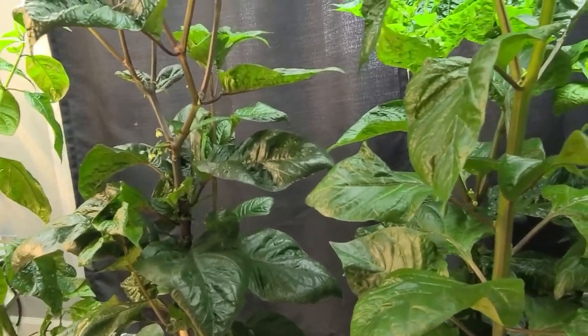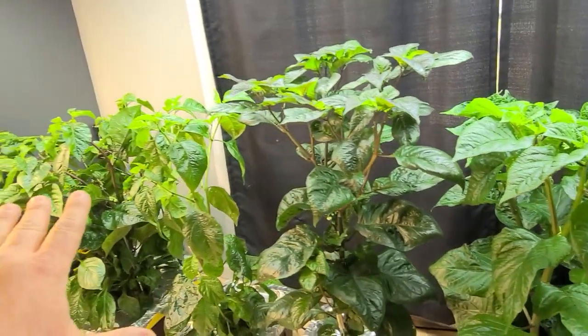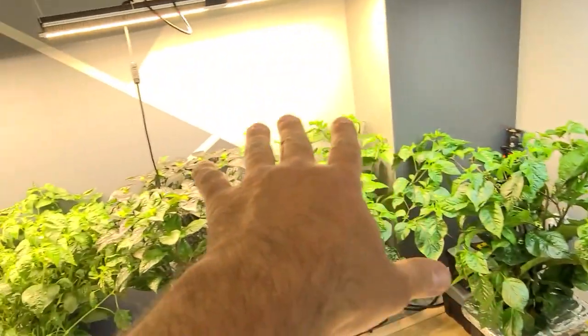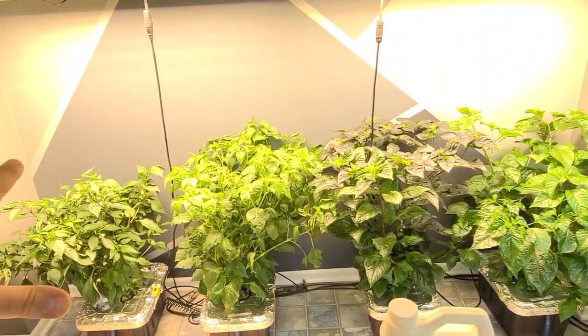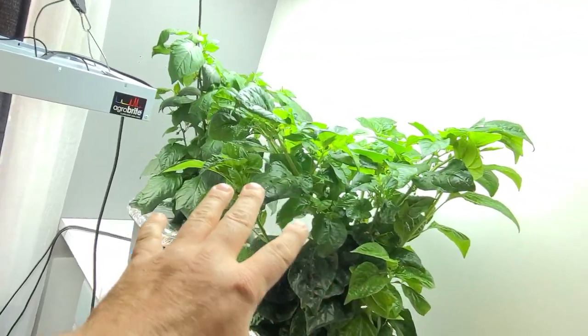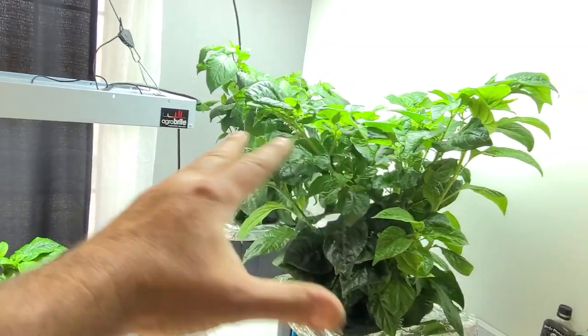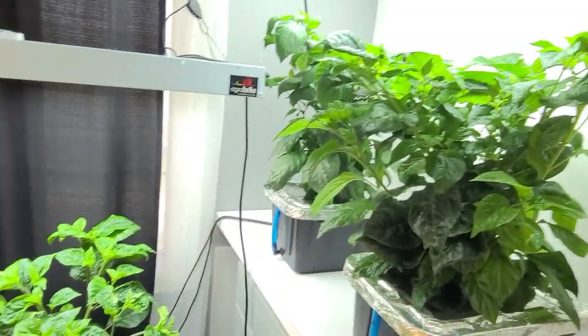The one under the island is doing much better. But these here lived their whole life under the T5s, whereas those over there have lived their whole life under LEDs, which I think look much, much better. These over here were under the LEDs too — they're only going to be under this T5 for about a month. It shouldn't make any difference by the time they go outside.